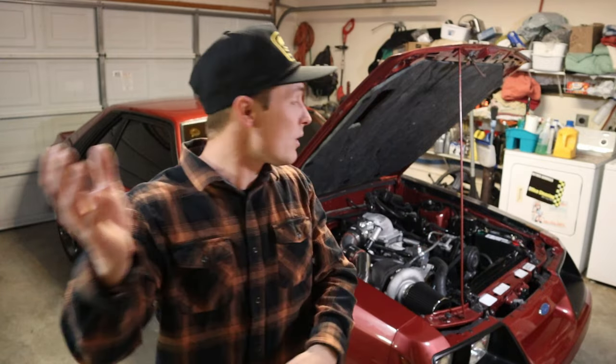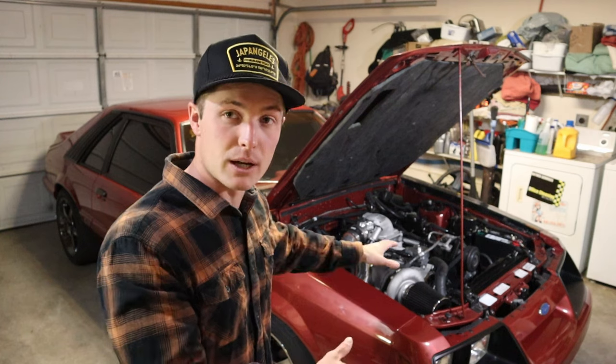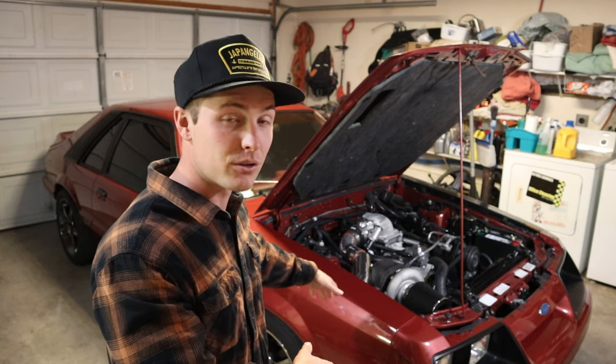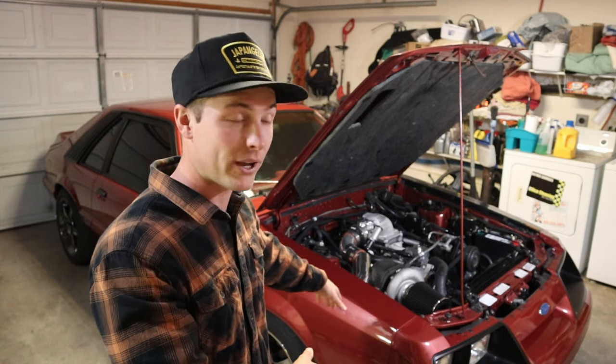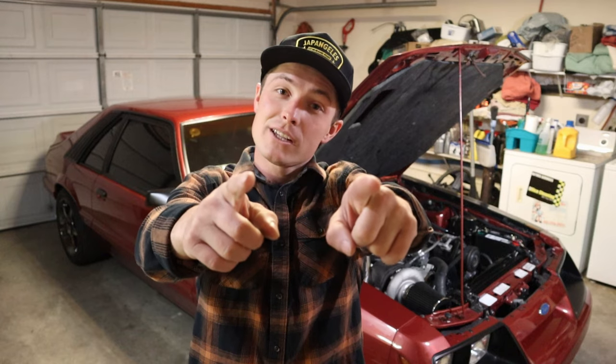If you found value in this video and want to see more turbo Fox body content, please like and subscribe and I'll keep putting out more stuff. Catch you on the next video.